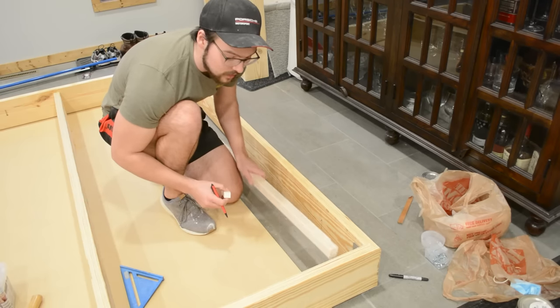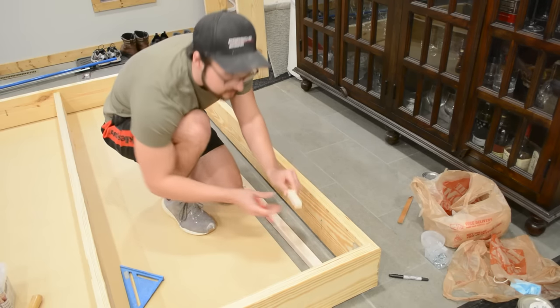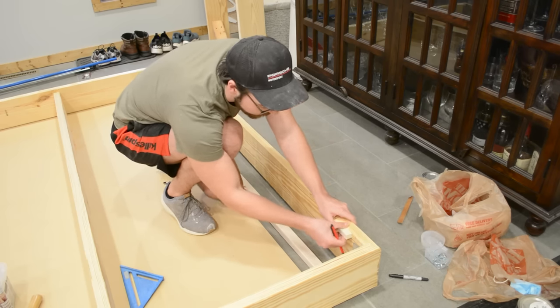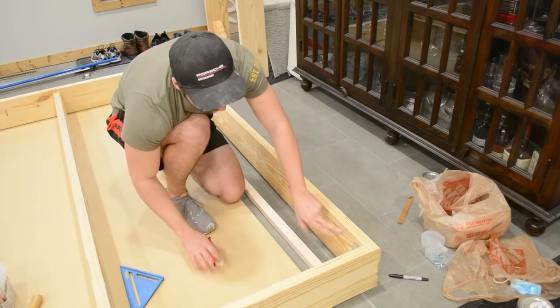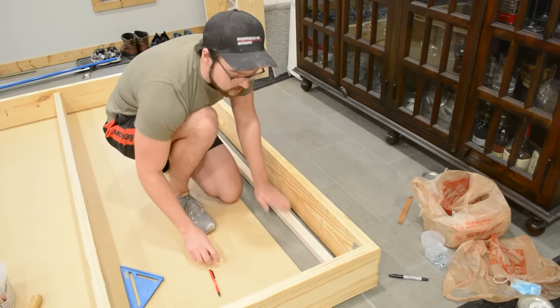To make sure I'm installing the 2x2 at the right height, I took an off-cut of my slats, held it up against the outside piece, and made sure the tops were flush. Then I marked the underside with a pen — that line is what I line up the 2x2 against to make sure everything is at the right position.